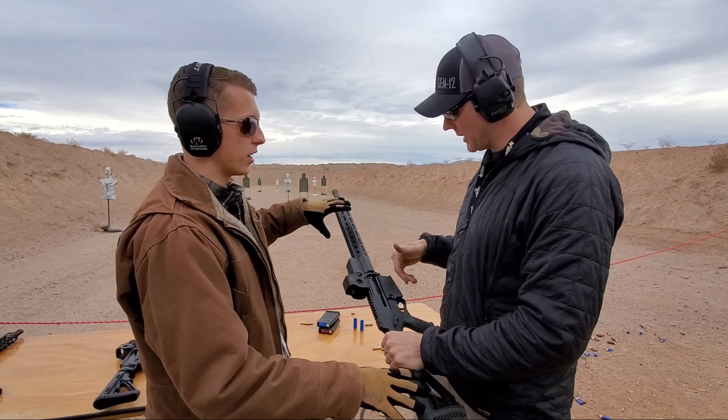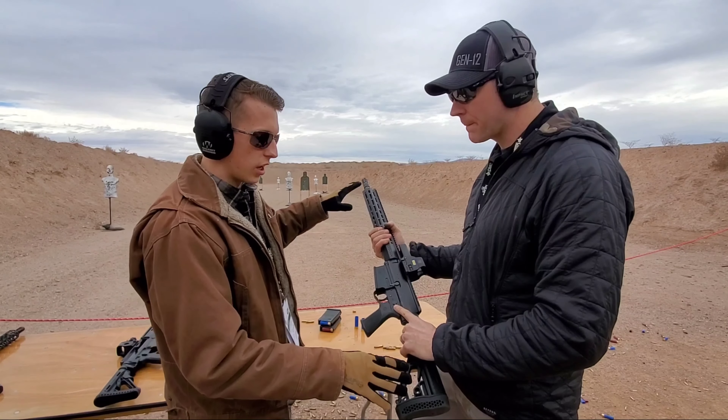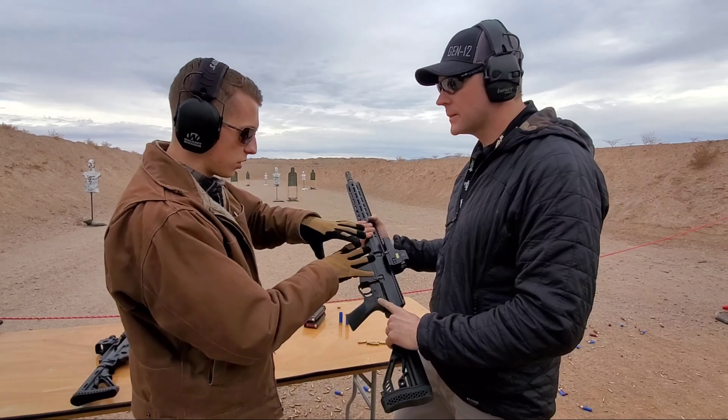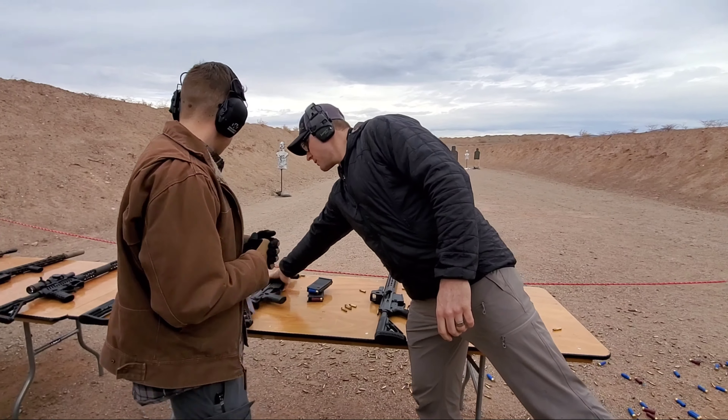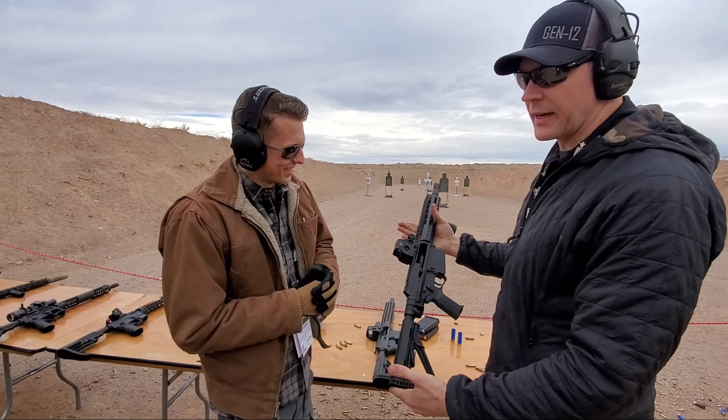This is our complete gun — this is basically exactly what you'll get for $2,000, minus the optic obviously. And then we also have shorter versions as well. This is our 10.5-inch.